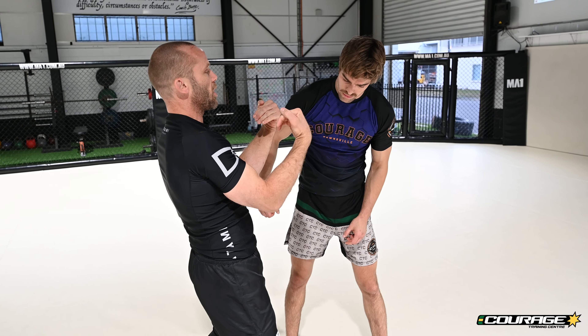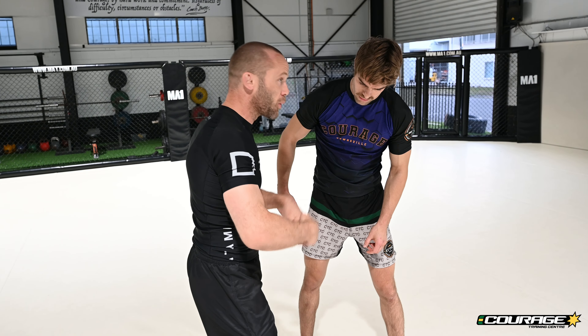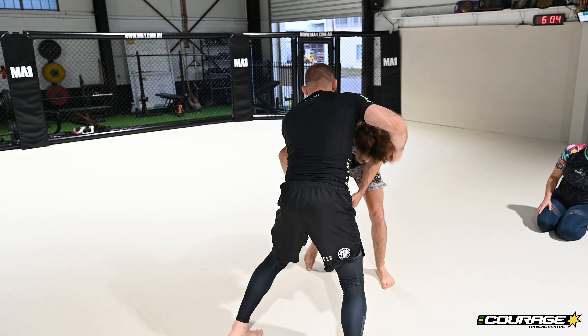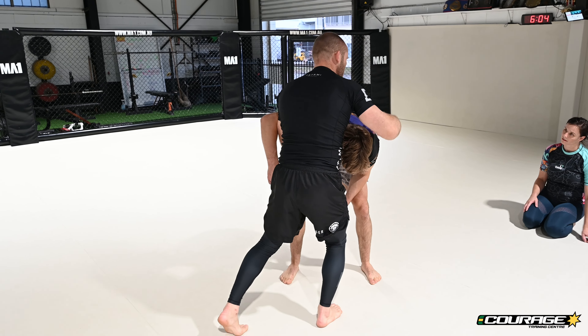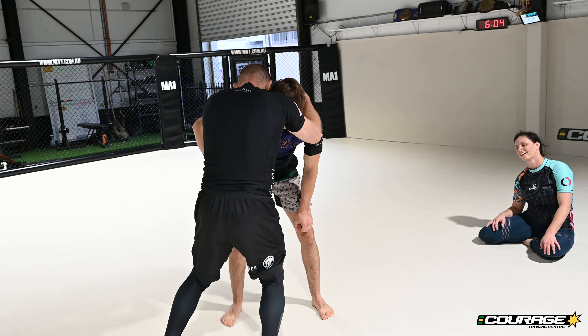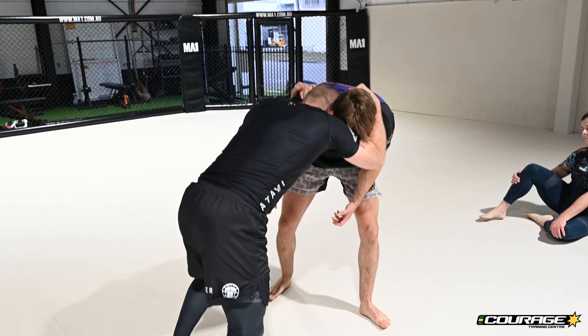These two little meat hooks are super powerful, and we're going to snap them both at the exact same time. I've got my head position, I'm going to snap and grab — the one that's on his head snaps and grabs. Push and pull.